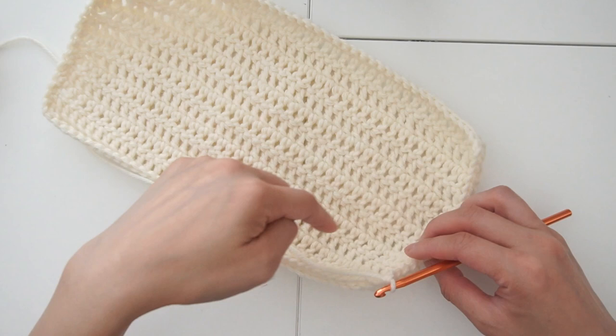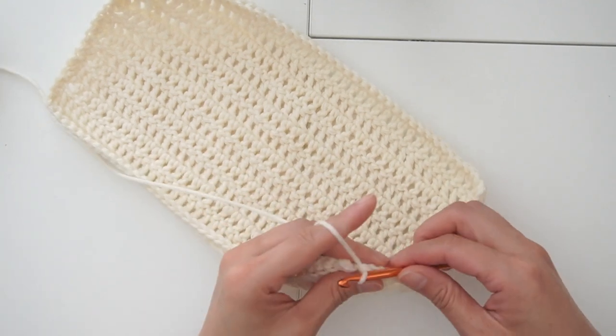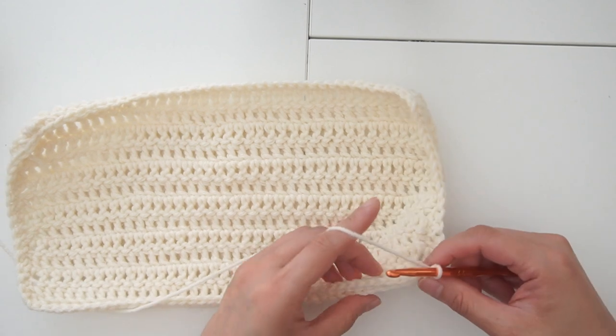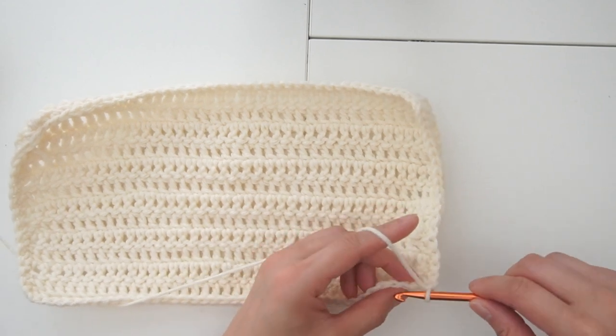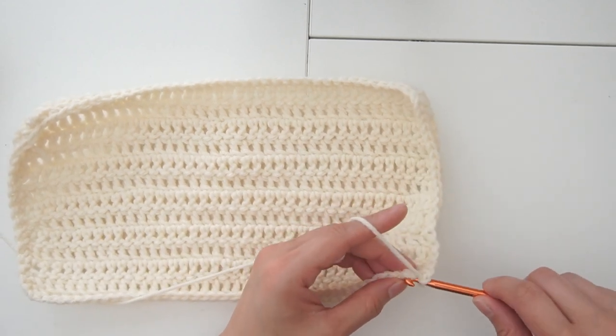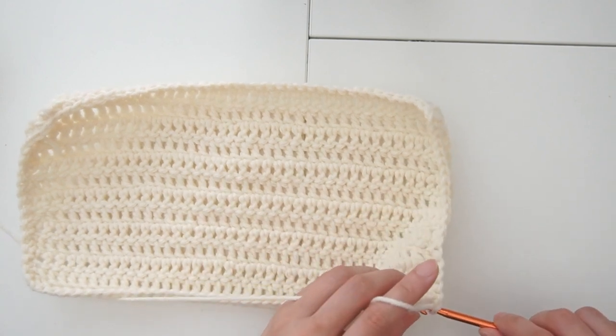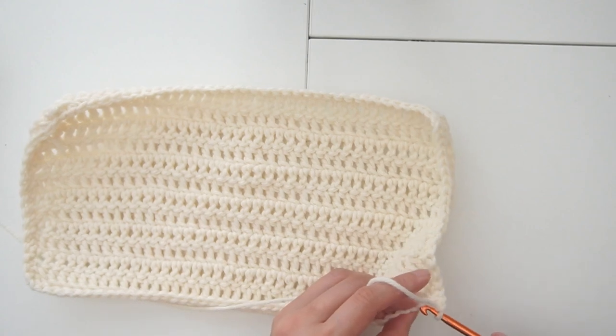Once we get to the end of the whole round, we're going to chain one, and this time we're going to come back to the same row but do single crochet all around one more time. Chain one and pick up the first stitch — this time we're just going to use the regular stitch.